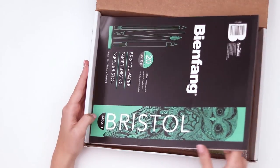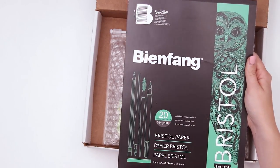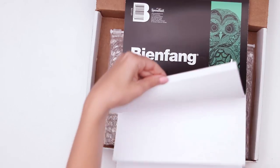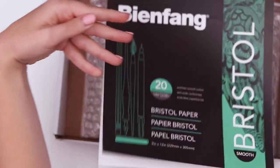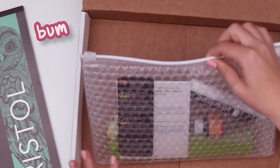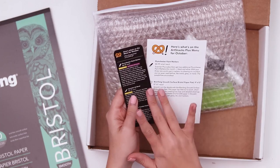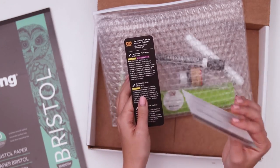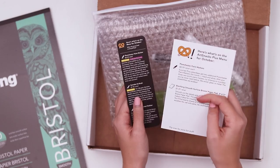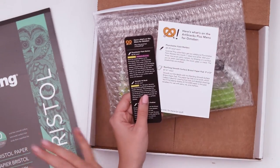Right off the bat, we are greeted by some Bane Fang acid-free Bristol paper. There are 20 sheets and they have a smooth surface. It's 9 inches by 12 inches. Also in the box, we have a bubble wrap bag.